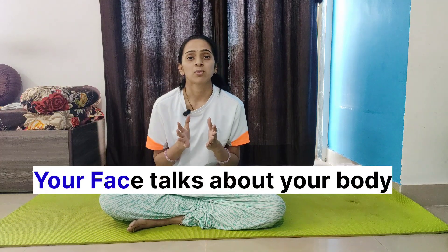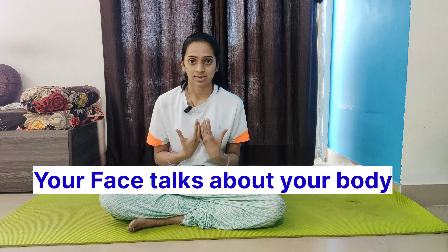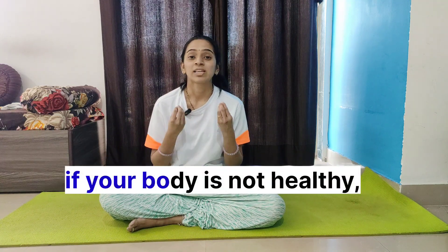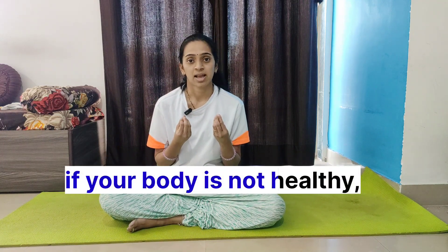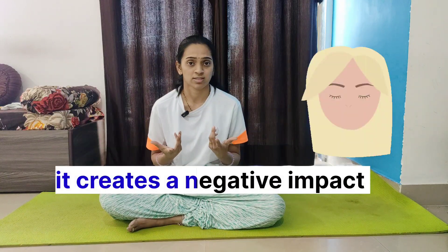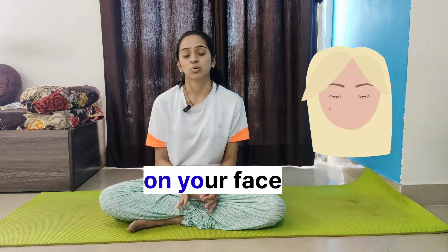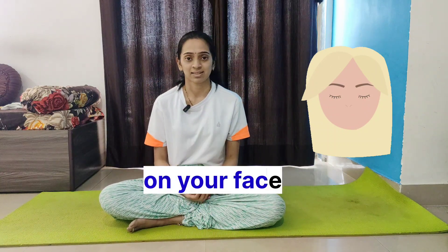Your face talks about your body. If your body is not healthy, that will create a negative impact — your body will react in a negative way and will create toxins and release toxins to the face. So it is very important to keep our face clean and healthy.